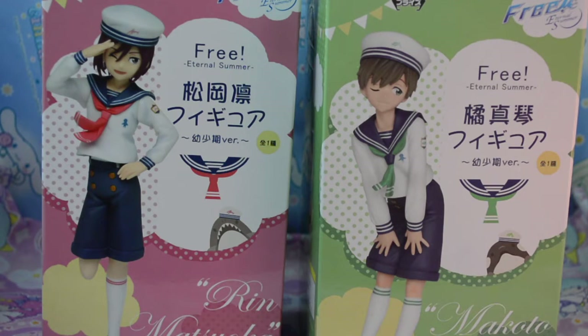Hello everyone! So if you watched my Sailor Young Haruka unboxing video, I said I had pre-ordered Rin and Makoto and I have them now. I'm going to do an unboxing video for both of them in one video and I'm going to show them to you one by one. So let's go ahead and start with Rin.